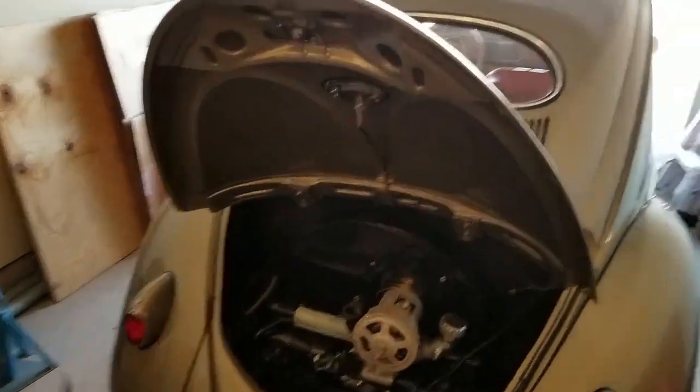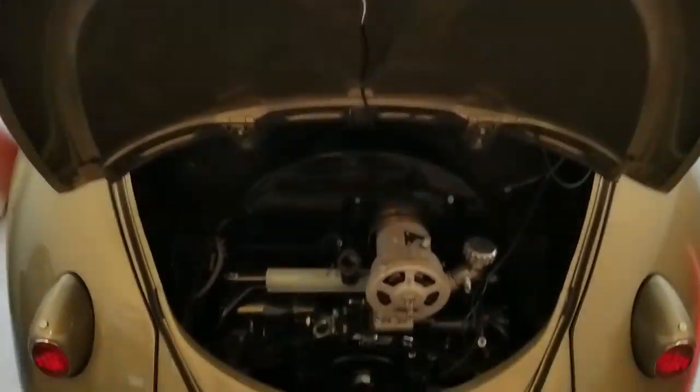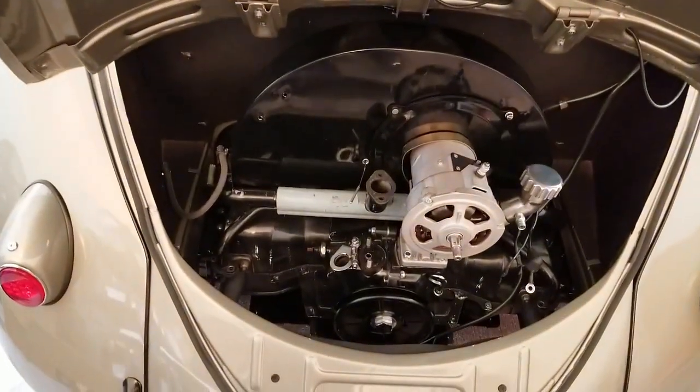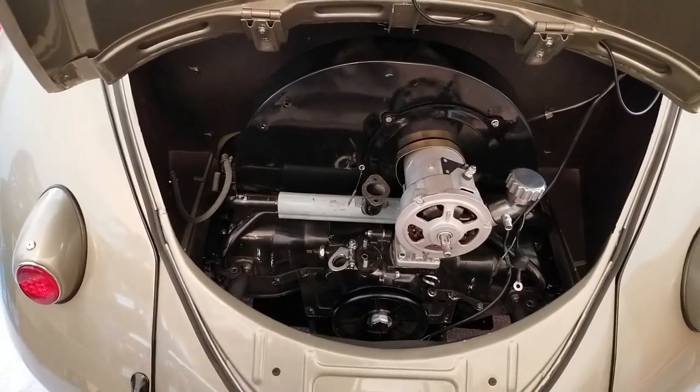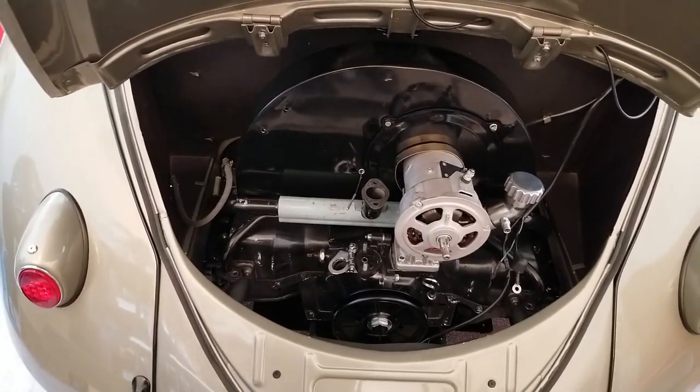As you guys can see, I've already started on some of the disassembly of the engine. I'm going to go ahead and continue with getting everything out of there today, and you guys get to come along for the ride.